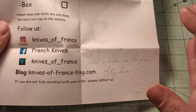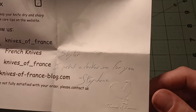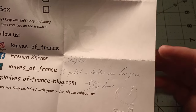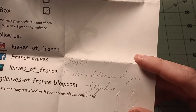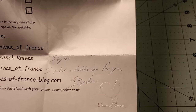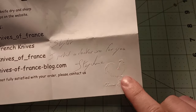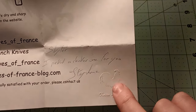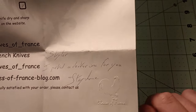He checks over the knives before he sends them out to make sure they're okay. He has a blog, so if you want to learn about French knives go over and check that out. He left a personal note for me because he knows who I am. He picked out a darker horn one for me, since the other horn knives I'd gotten were more white or lighter-colored. I like his little embossment here — I think that's new. It's a nice little touch.